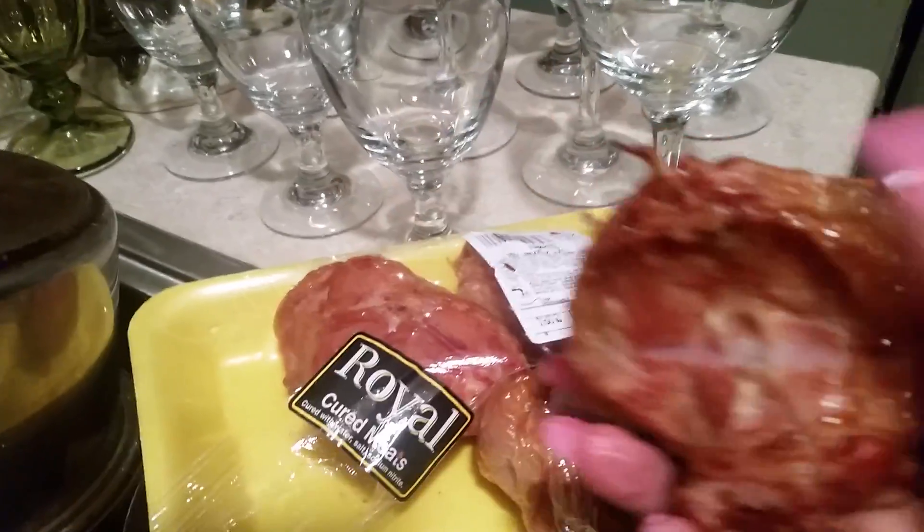So this is what the smoked turkey tails look like. When you go to the store, it will say smoked turkey tails on the package. It says smoked turkey tails.